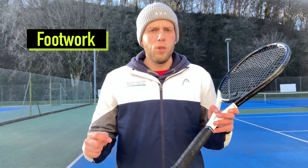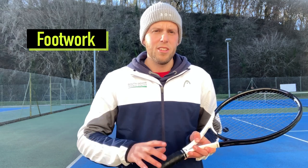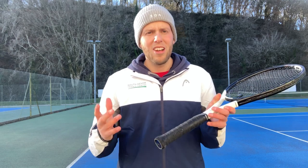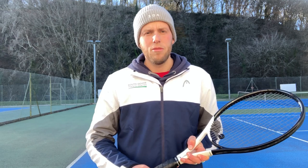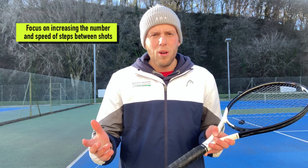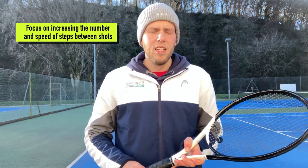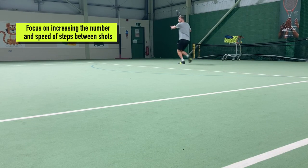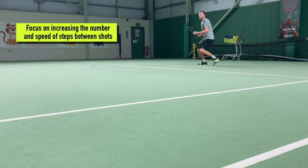Tip number two is all to do with your footwork. The quicker you can move to the ball and the earlier you move towards it, the more time you're creating — and you're not only going to create time, you're going to be balanced and therefore in the right position to play the shot. If you're striking the ball not quite well or hitting late on a particular day, just by focusing your attention on your feet, trying to make more steps, quicker steps, and adjustment steps, all those things are going to help you get in the right place and make sure your contact point is correct too.